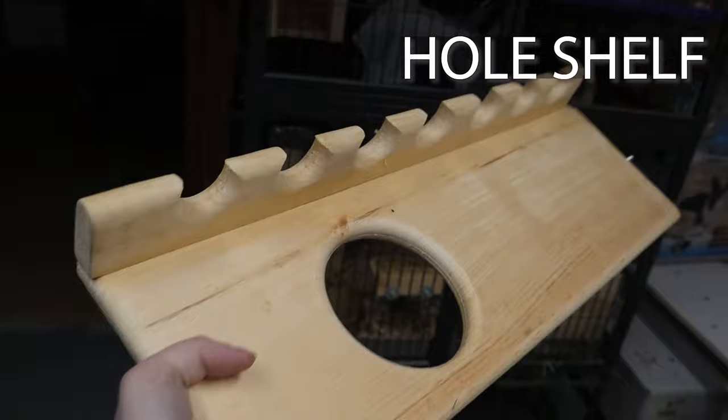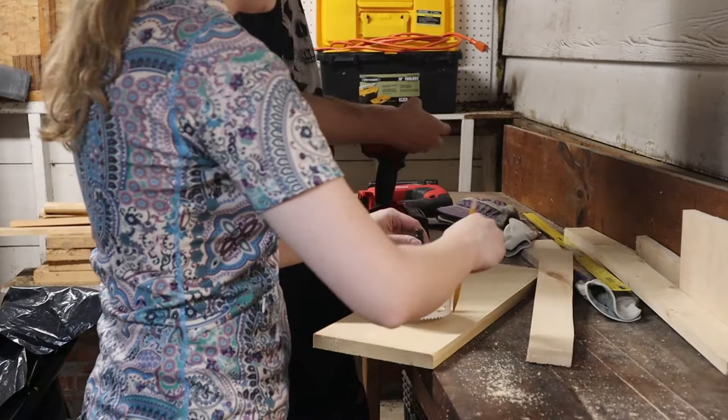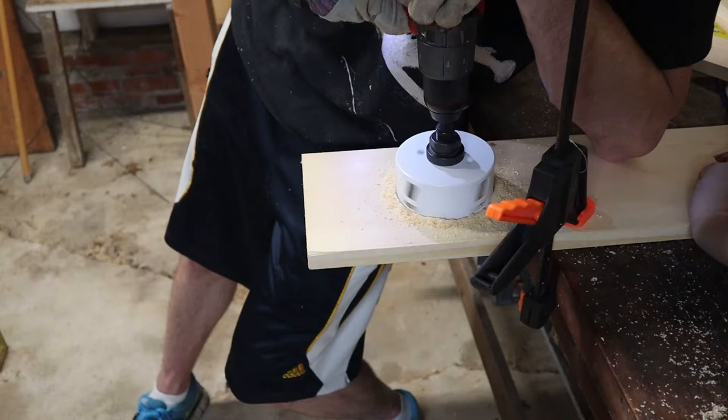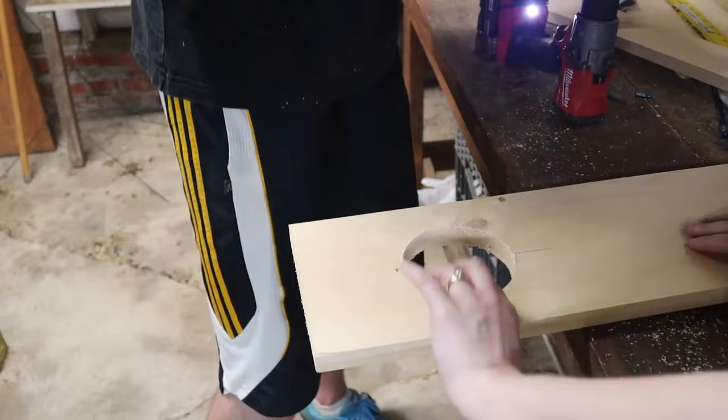Now that we've gone over poop guards, let's move on to the next thing, which is going to add a little bit of jazz to your shelf. One of the things I really enjoy doing with shelves is adding holes so that chinchillas can kind of go through a maze in their cage. To accomplish this you're going to need a hole saw — basically a circular saw that you attach to your drill. You're probably going to need either a very strong clamp or someone to hold the shelf while you're cutting this hole.